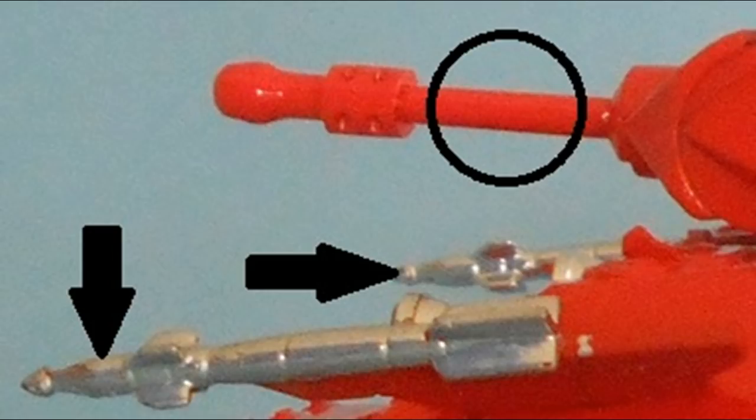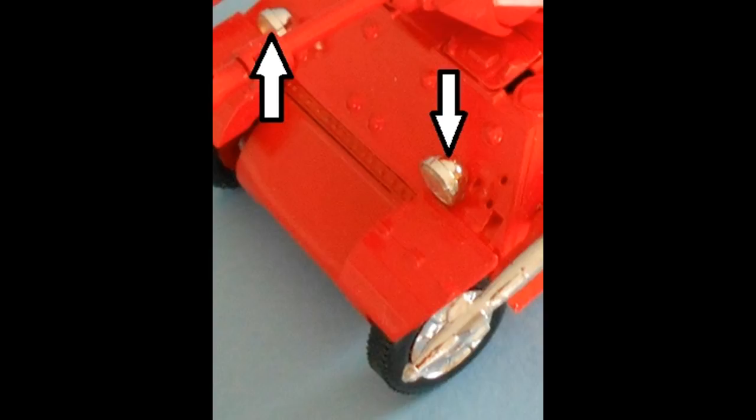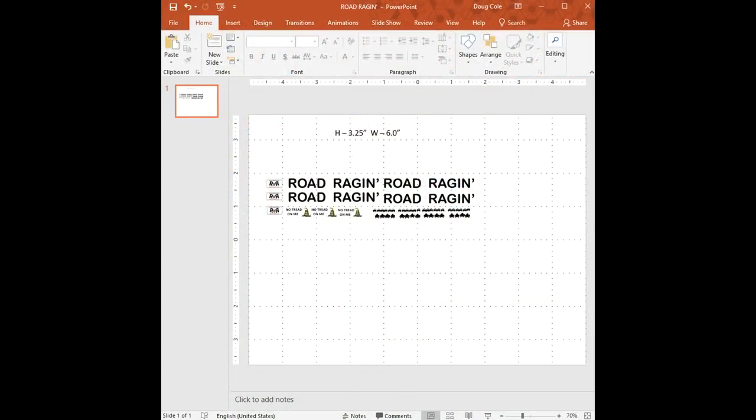I drilled a couple of holes for a couple of old 1/32 Ford headlights, and then just inserted those into position at the front of the vehicle. To give the vehicle some definition and to have some fun, I made my own decals in PowerPoint by Microsoft — but you can use any photo program that will accept text and images — and then printed that out on an inkjet printer in color, and applied them later on to the vehicle. It's pretty easy to do; just make sure you get them sized properly with a couple of test runs to make sure they'll fit onto your model.